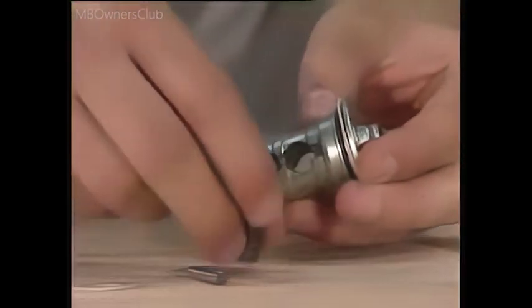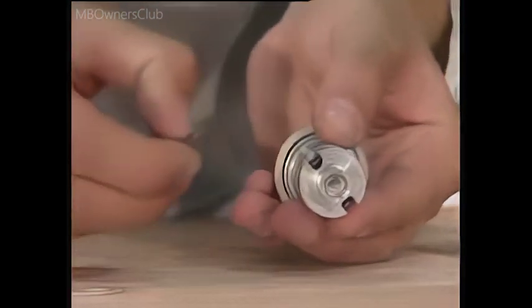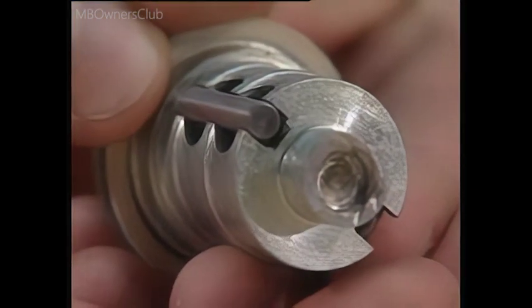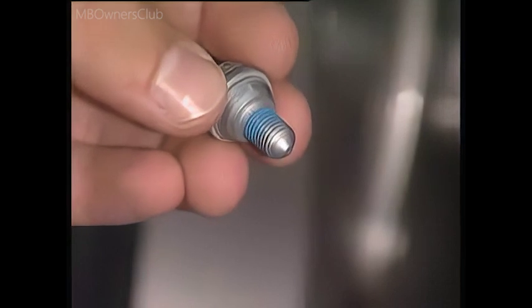The door brake allows the door to be stopped in several positions. This is implemented by a spring mechanism which, when the door is swung, pushes high-strength steel pins into the prefabricated recesses. Each recess in the inside contour is one stopping position for the door.